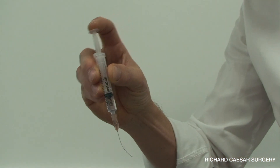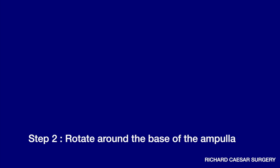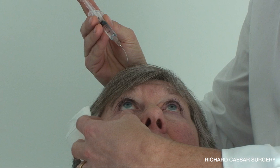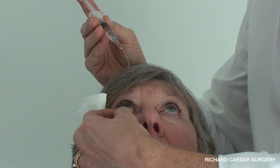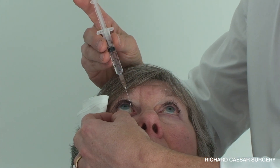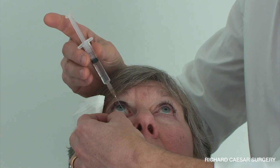Understanding the pronation and supination and this change of grip is essential. The key is simply to balance your hand upon your patient's head, thus giving you great stability. The lower lid is obviously put on to stretch, and you've already checked that the patient's punctum isn't stenosed on the slit lamp.